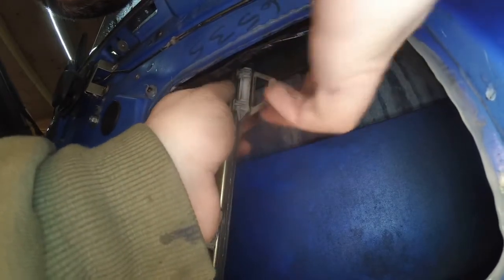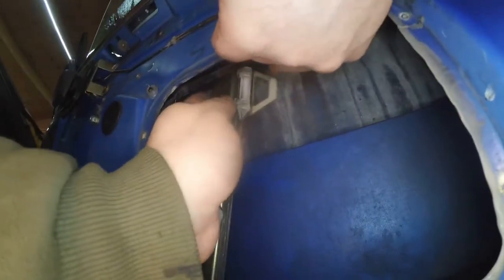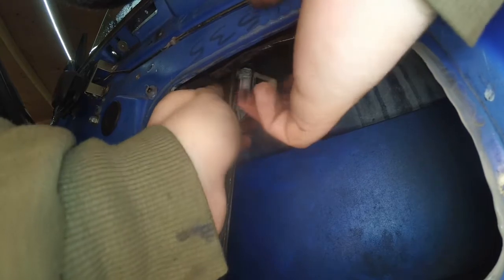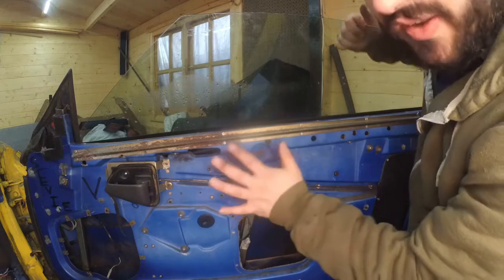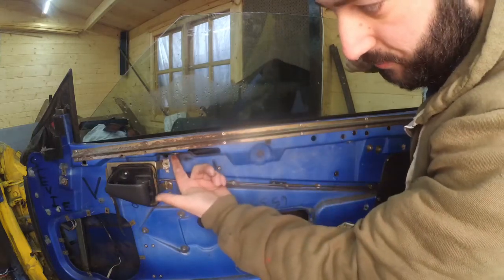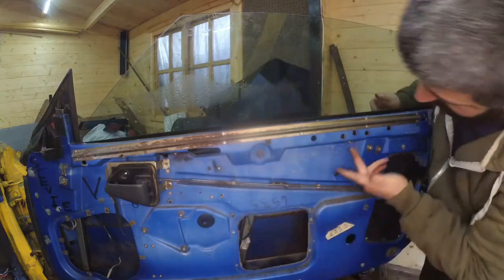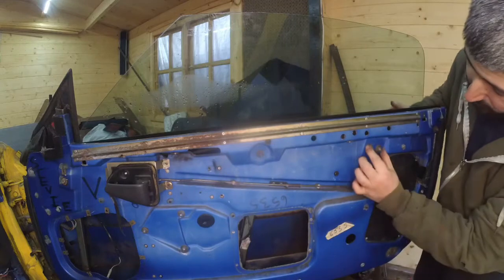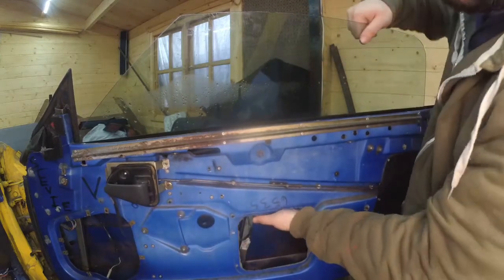This is the moment where you have to be careful because the glass may slip and slide down and cut your hand, so I'm being very careful here. Attempt number one at removing the glass — the fitch brushes are located here, and the stop bobbins are here and here, which I haven't removed yet. Let's see if the glass comes out.